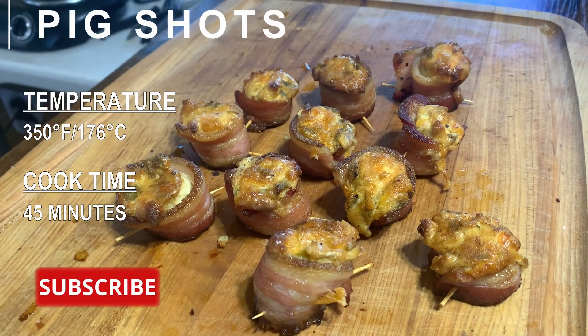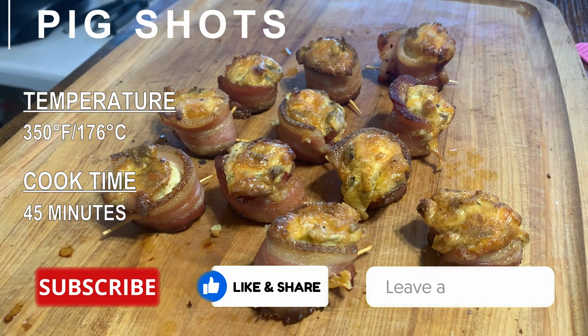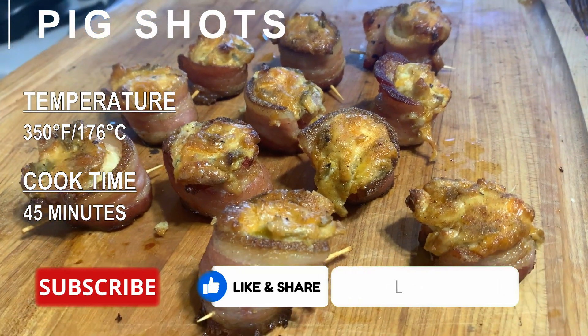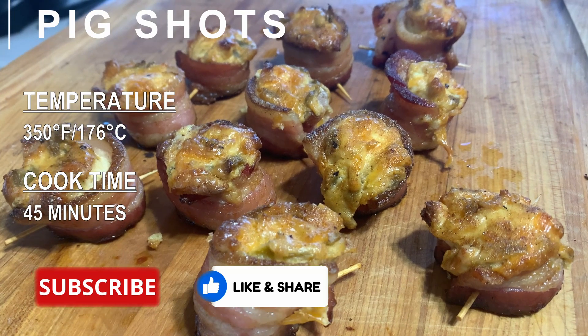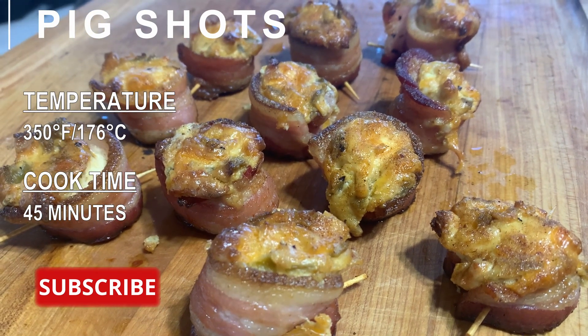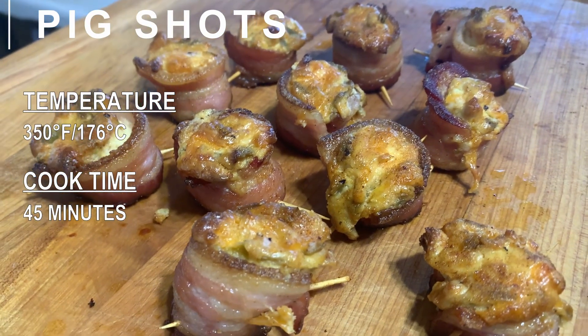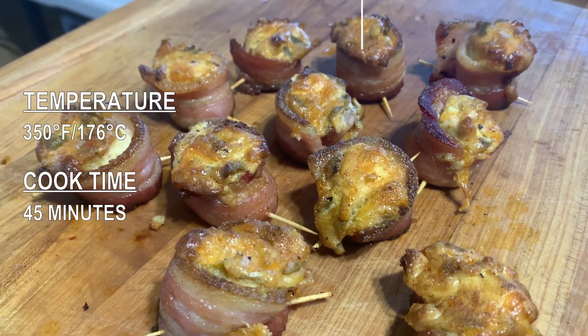Thank you for watching. Please remember to subscribe, like, share, and comment — we want to hear from you. See the description below for details and helpful links. Hit that notification bell so you're alerted when we publish new videos. Check out our website at motherofsmoke.com for the latest things we're working on. Have a blessed day and keep smoking!